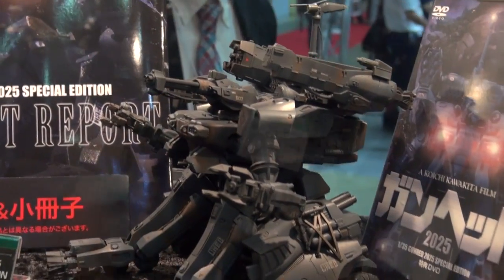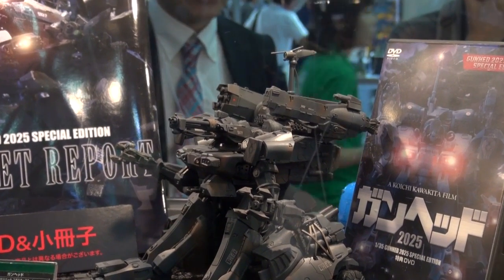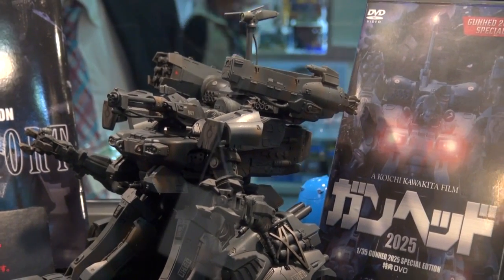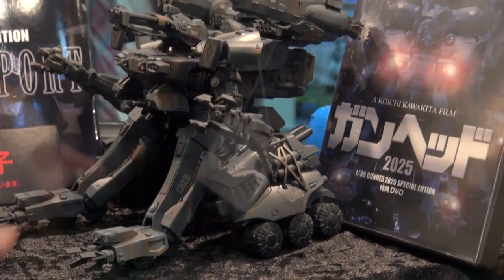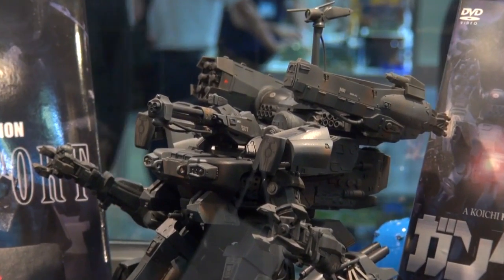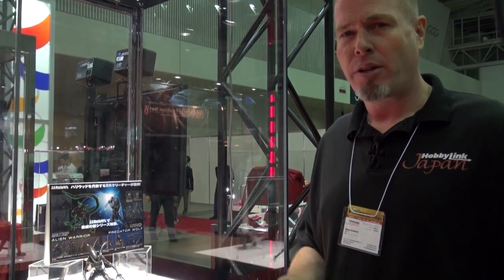Hidden away in the corner of the Kotobukiya booth, there's a Gunhead — the Gunhead 2025 Special Edition. They're also putting out a special edition DVD, and it's cool to see the Gunhead because around models come up few and far between. It's got a lot of weathering touches on it and it looks really good. I might be paying more attention to this guy when it releases next month.